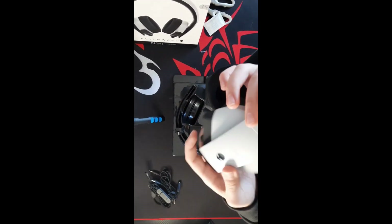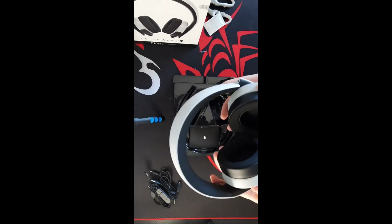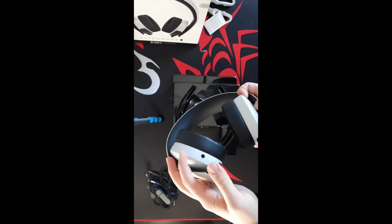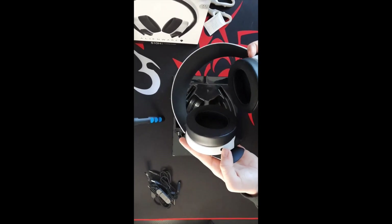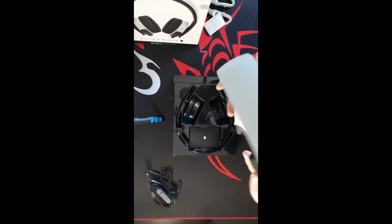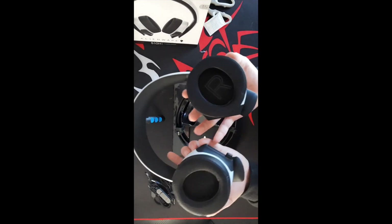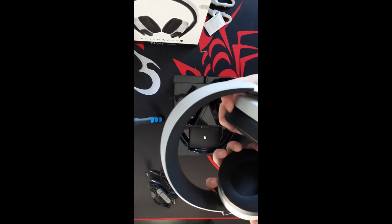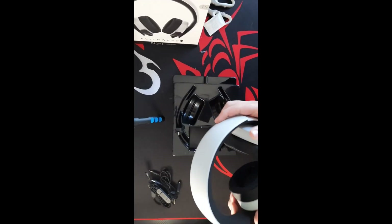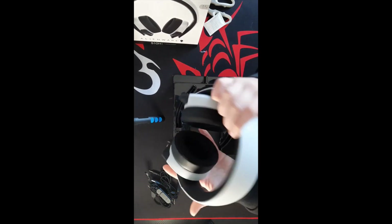You've got a bit of freedom in how you position it — you could even just put it on your neck and blast music if you wanted. Here you've also got the microphone 3.5mm headphone jack port. Looking at the ear cups, you've got L and R markings, which is very nice and appealing.